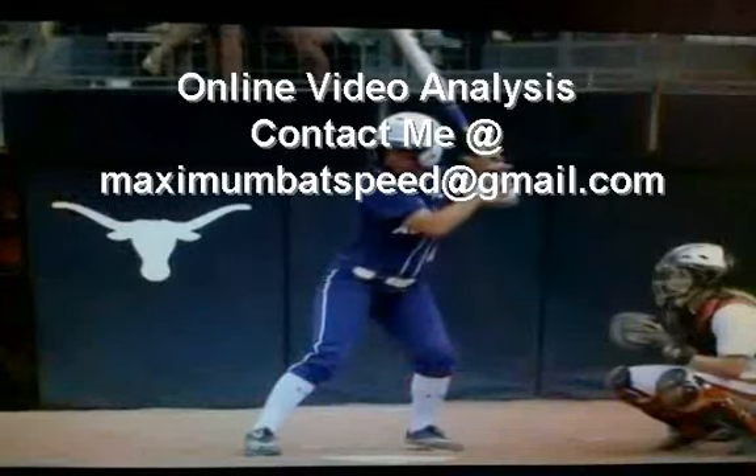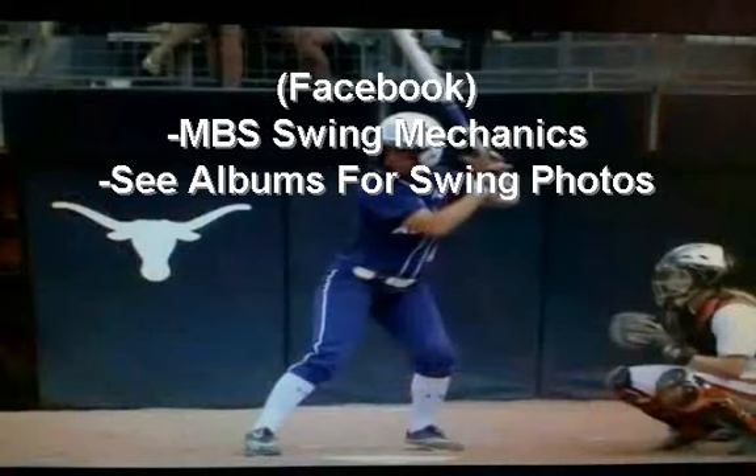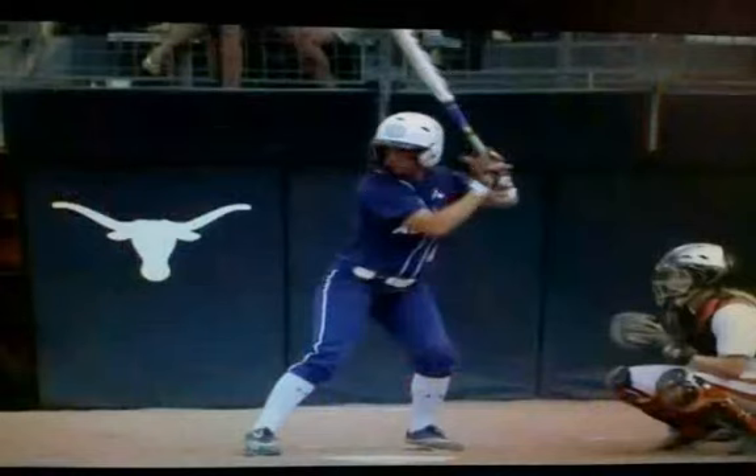Hey, welcome to Maximum Bat Speed. I just recently did a video about Buster Posey checkpoints for his swing as an MLB player, and the reason I'm doing this video here is I want to show you the similarities of the best players in the world — what the highest level players do. I would suggest you go watch that video and compare it to this one.